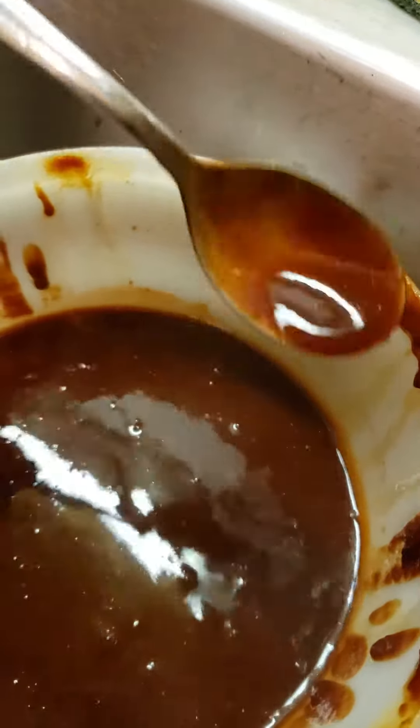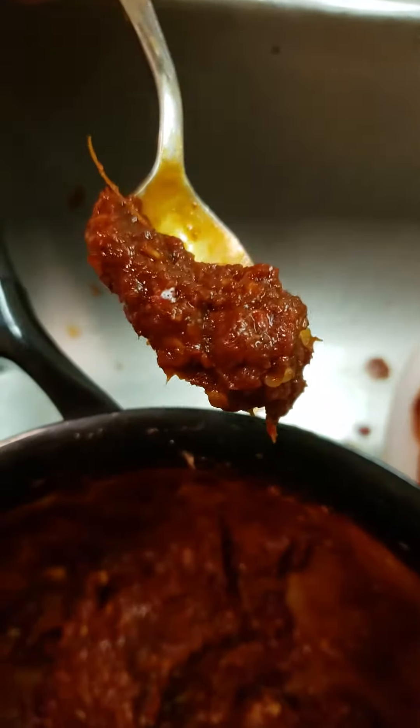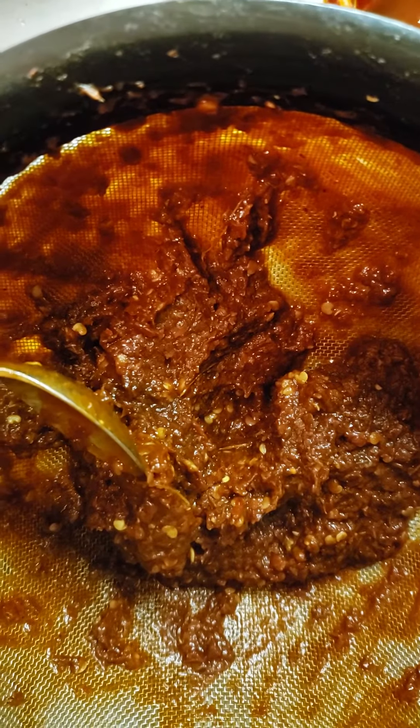Look at this — the sauce is nice and smooth. Good lord, I got a good mind to run it through the pulp again. See that? Wow — this is our pulp. So sauce, pulp — I'm gonna run it through one more time.